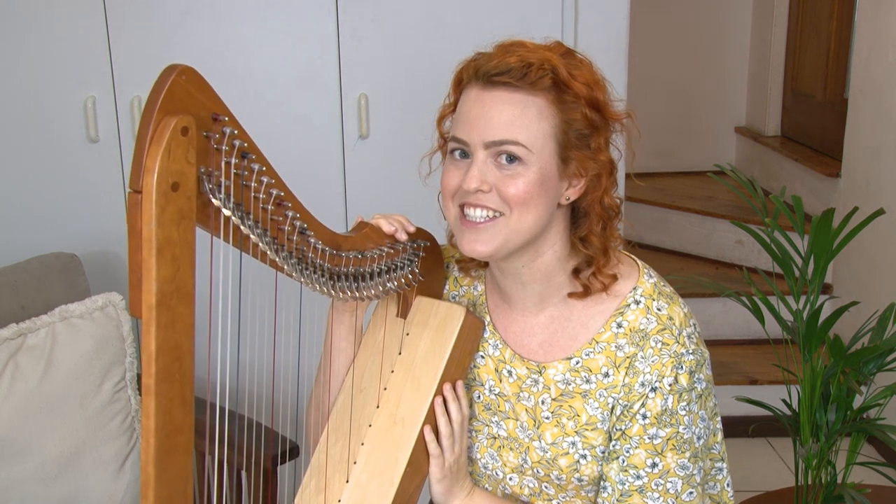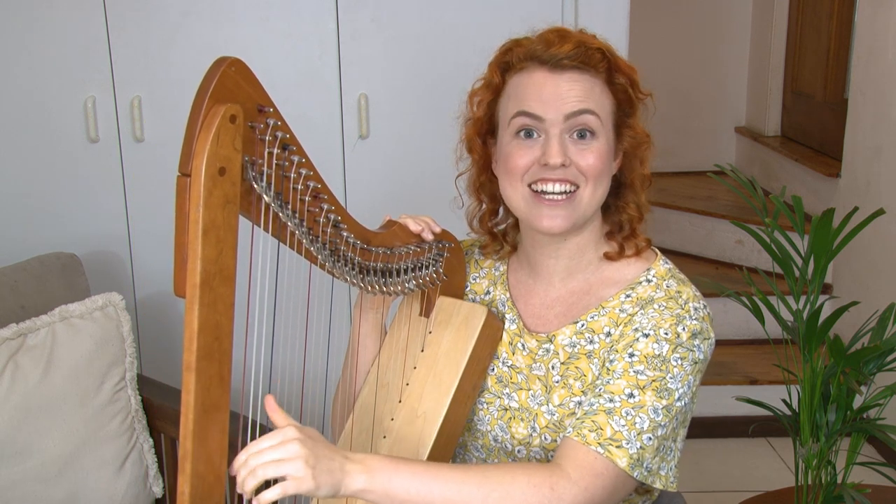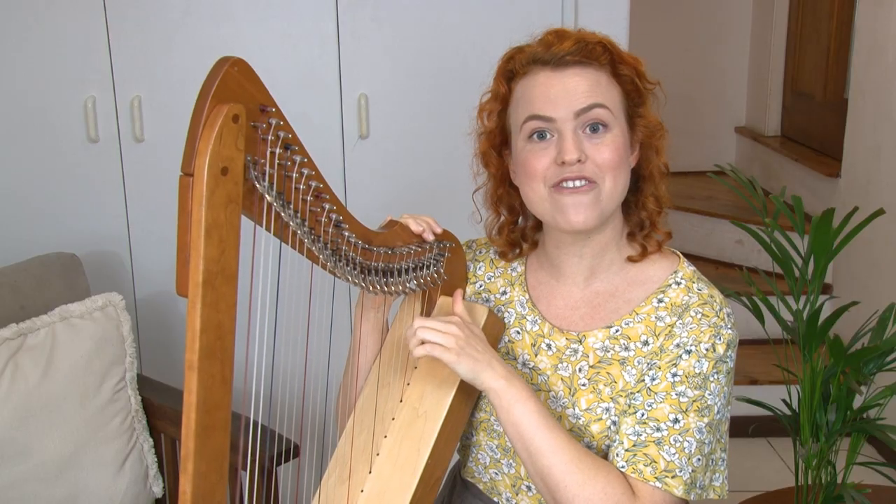Now I want you to find all the C strings on your harp. This is an easy one — you should know it by now. Can you pluck all your C's? Those are all the red strings.